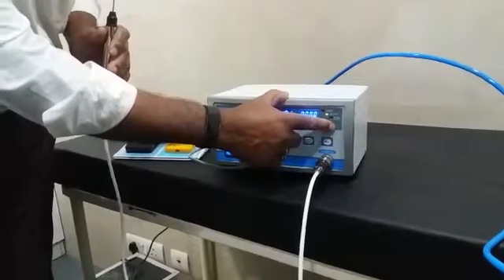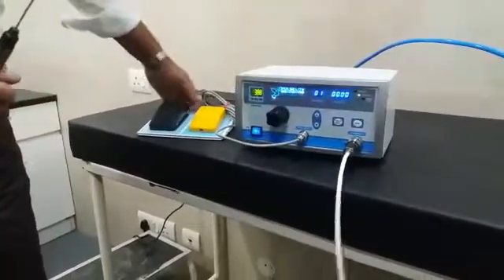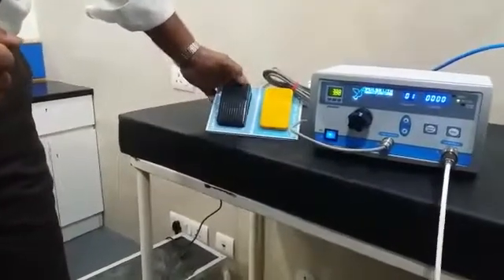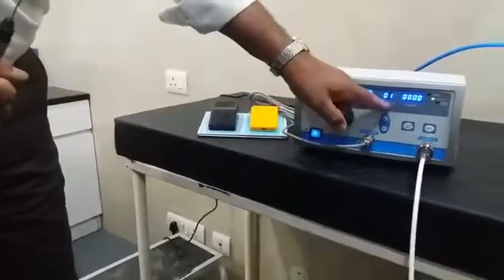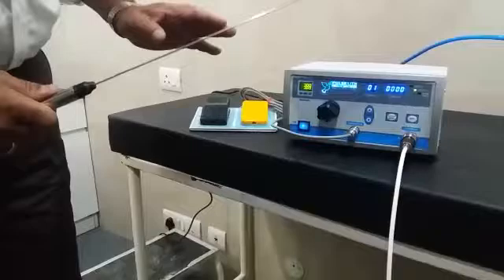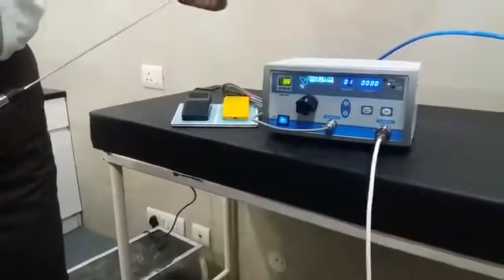You have a third mode called the Power Pulse Mode, which is controlled exclusively by the foot switch — the black foot switch. This takes the frequency to 14 Hz, which is used primarily for large staghorn stones or for large bladder stones.